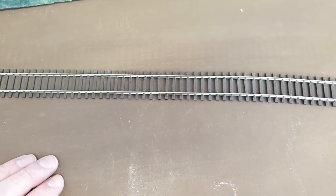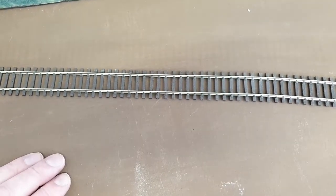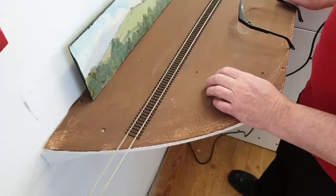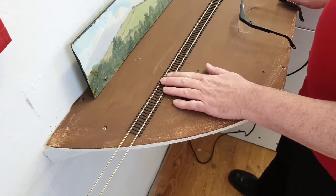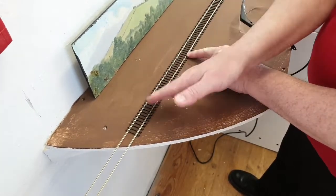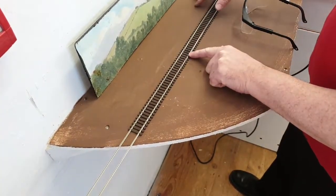So let's go ahead, put this track in place, decide where we want to make the cut, and I'll use the Dremel to cut it, and then we can solder the diode across the cut track. Track is temporarily pinned in position. I'm going to want to put the cut around here, because I don't want the engine to stop along here with the platform being here.